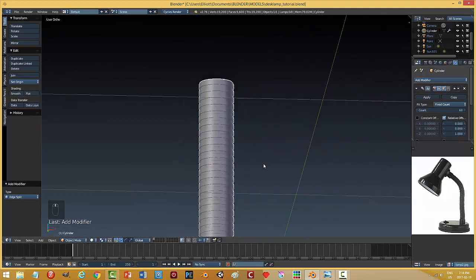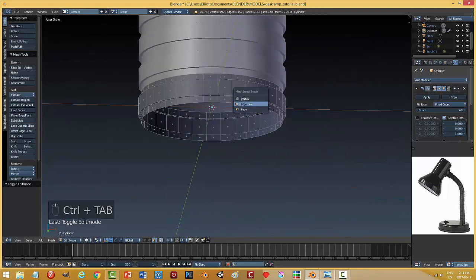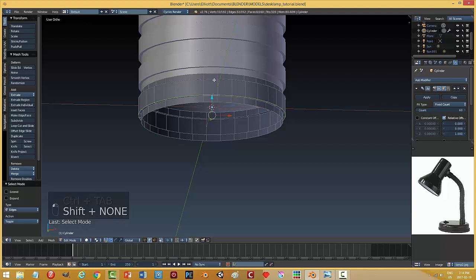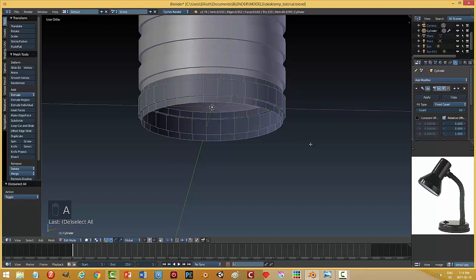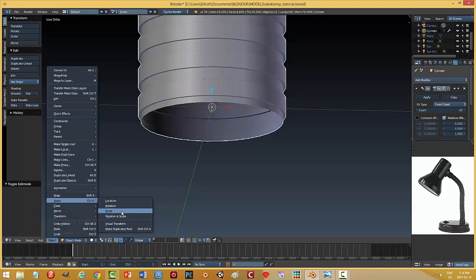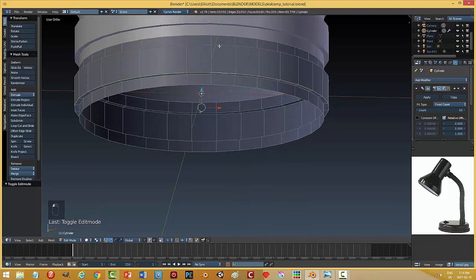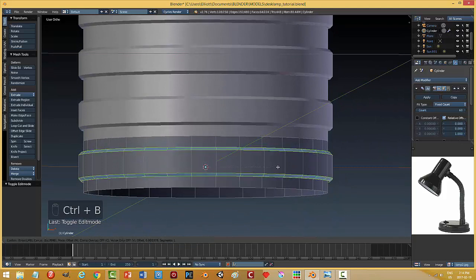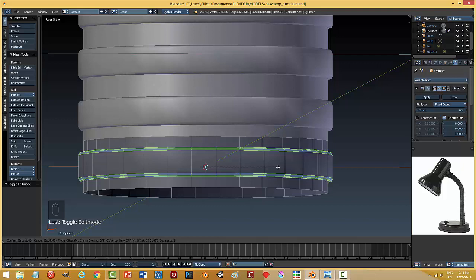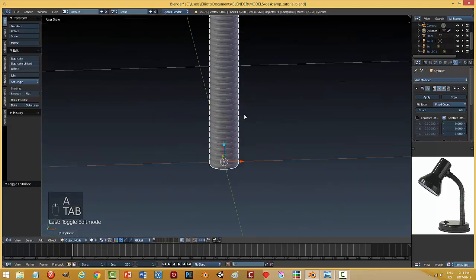I think what I could do now is try beveling that edge and that edge. Let me get a bit of a bevel — I'll put one segment in there. I'll go with that and worry about the smoothing angle a little bit later.